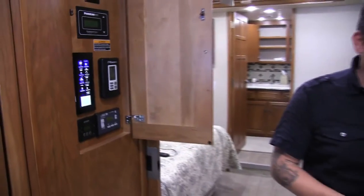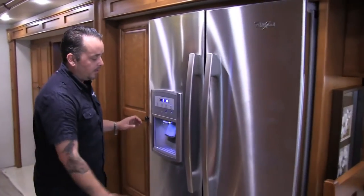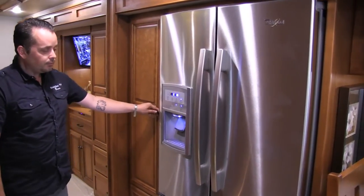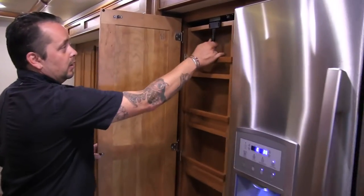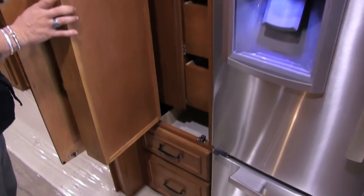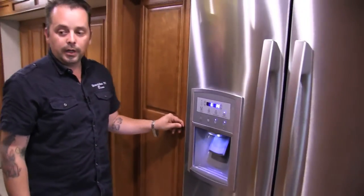It's going to have a residential refrigerator — a Whirlpool with an ice maker and a bottom freezer. You're going to notice lots of cabinet space in here. When they were thinking about storage, you've got storage drawers, storage cubbies — storage everywhere in this coach. Again, all real woodworking.